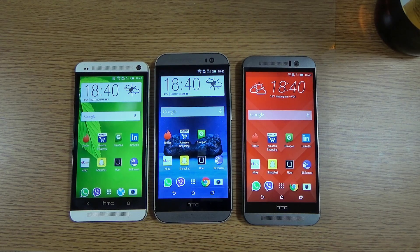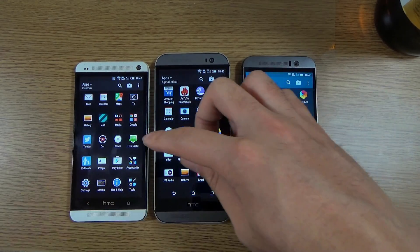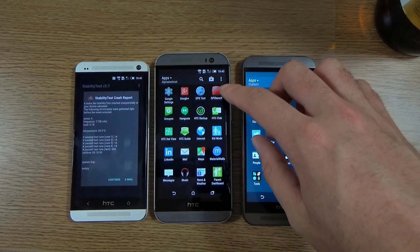Hey guys, I'm back again. I just wanted to do a quick little heat test here looking at the heat between the M9, M8, and M7 when put under heavy load. We're going to use the same kind of app that we used last time to stress the devices and work the CPUs to the bone.